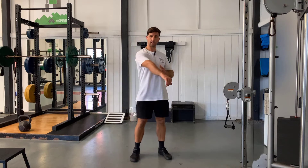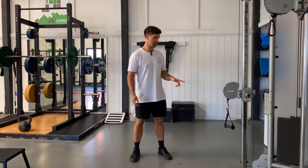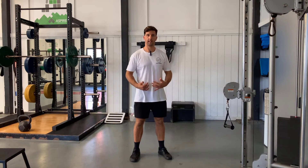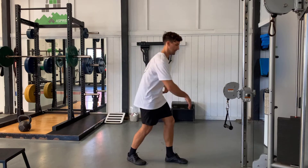Split stance cable row — a unilateral horizontal pulling exercise. We set it up on the cable column here, and we're really emphasizing a challenge on the lower body by getting into a split stance.